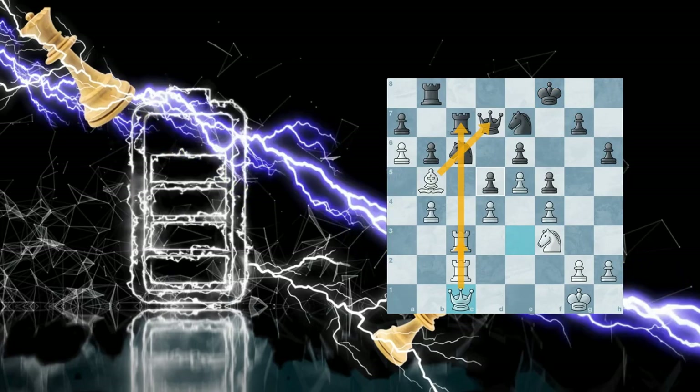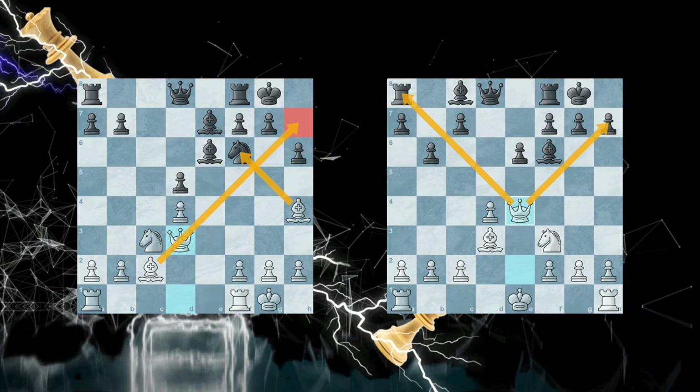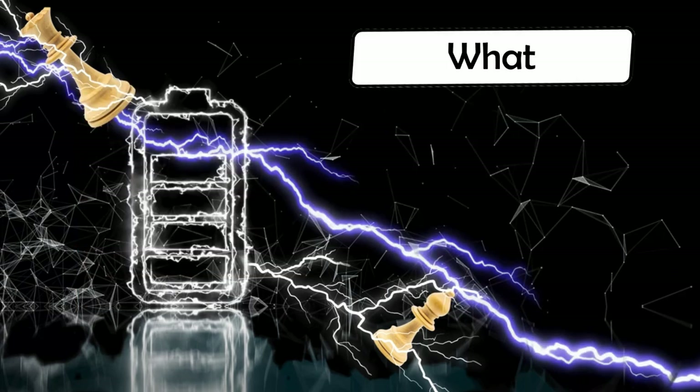Today everything about batteries in chess. You will learn from the best and increase your rating. We show you lightning fast batteries and how to use them to your advantage. But first, what is a battery?